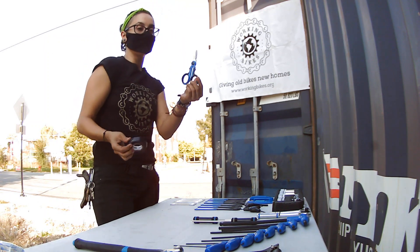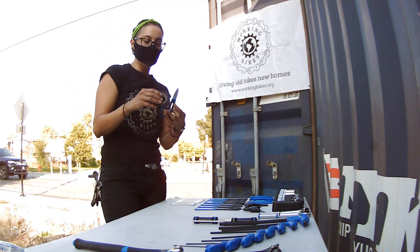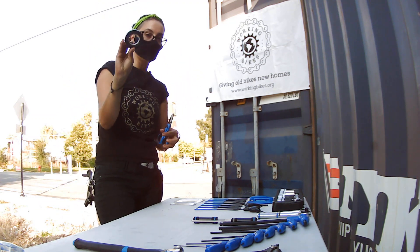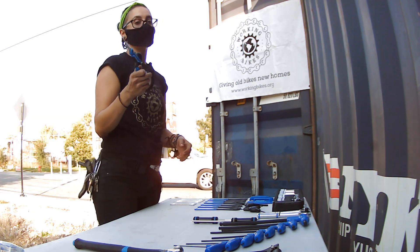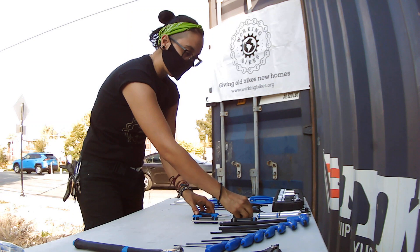We have scissors. You definitely need scissors sometimes — just for unwrapping and cutting up items. I always keep them together with the electrical tape in case you're doing a bar wrap. You definitely want to put them together.